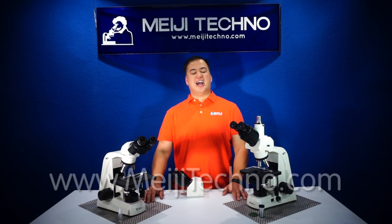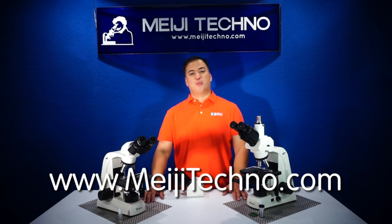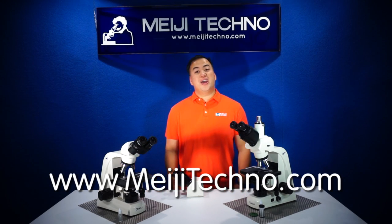Please visit our website at MeijiTechno.com for more information. Thank you very much.